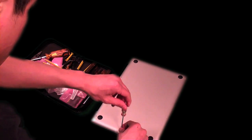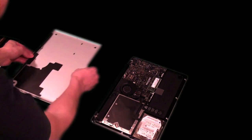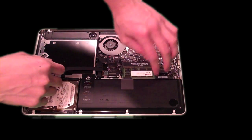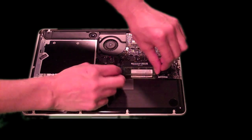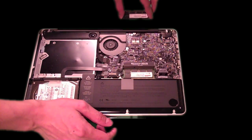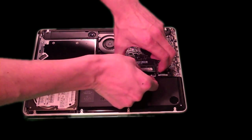You want to carefully unscrew all the screws and make sure you put them in a proper place so you know what goes where later on. This is the part where you want to be really careful — you want to make sure you have no static before you touch any part inside of the computer.